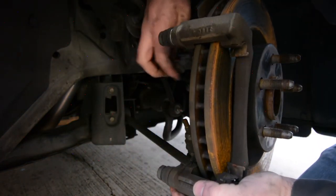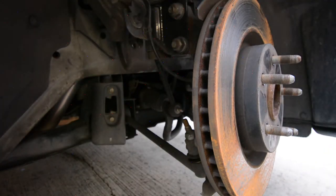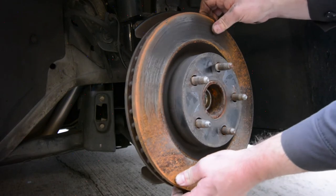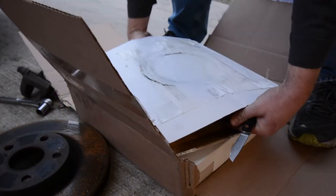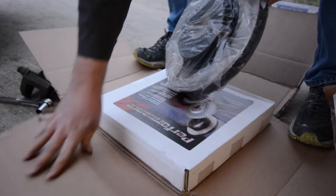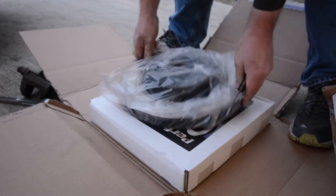Then get that bracket out of the way and the brake rotor simply slides off the studs. You can put that in the scrap pile — I'm not a believer in turning brake rotors. I realize you could put it in a lathe, get it straightened up and use it a bit more, but removing material off that surface is only going to make it warp even quicker. On these cars, I just replace the brake rotors, no questions asked.